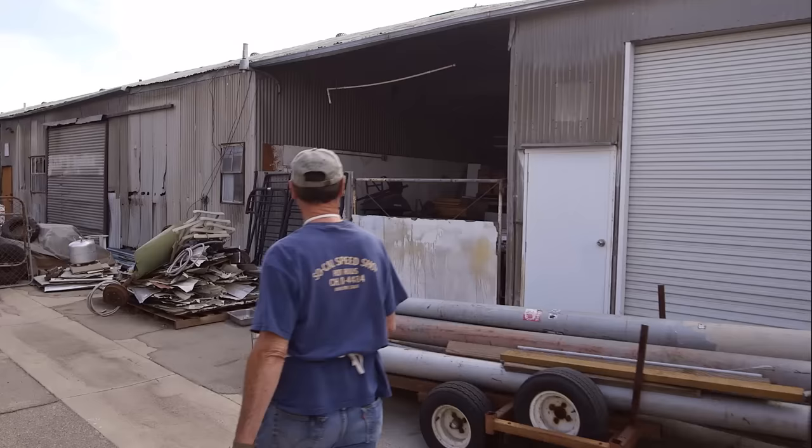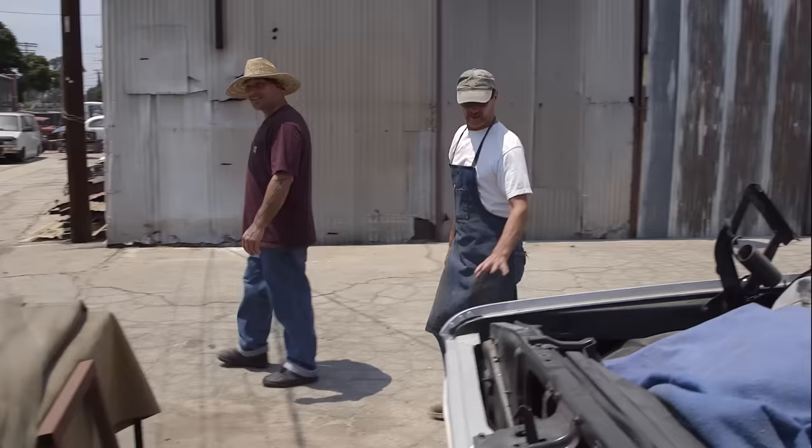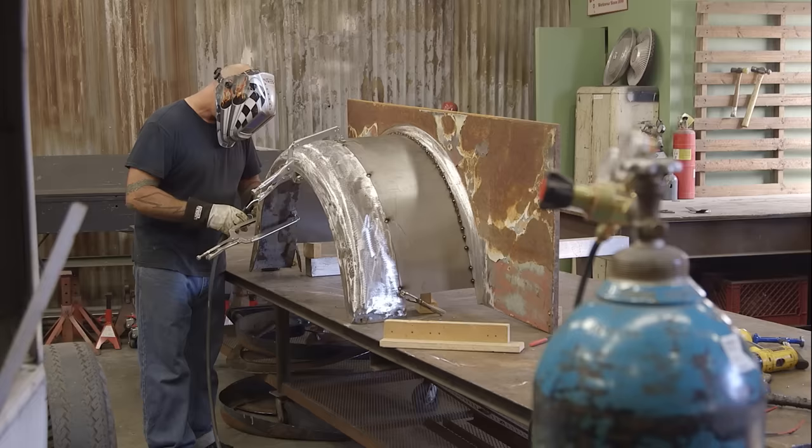Ian's client isn't your average car collector. Oh hell yeah, I'm a hoarder. If I wasn't such a pack rat, I wouldn't have all this stuff. You got your hoarder mentality and then you got your artist mentality. And when they cross, you come up with cool things like this.